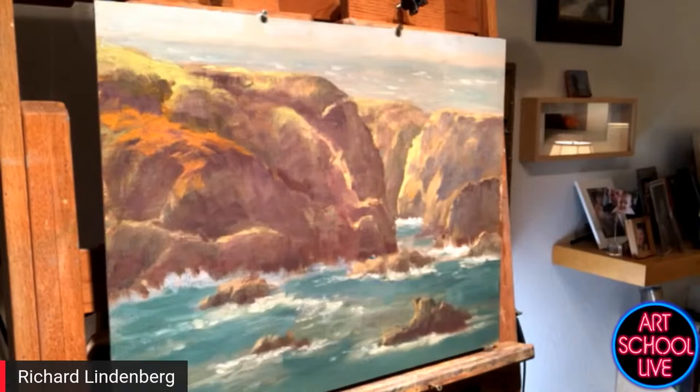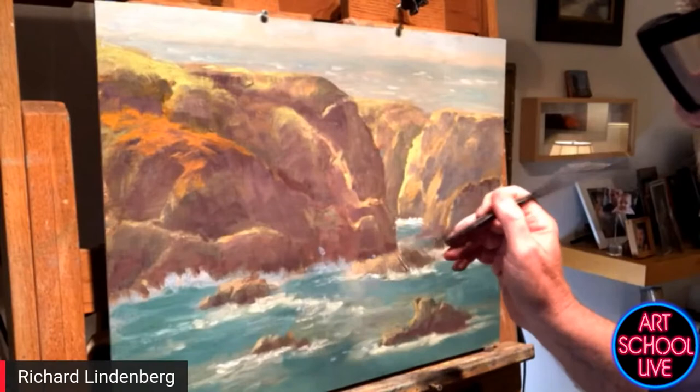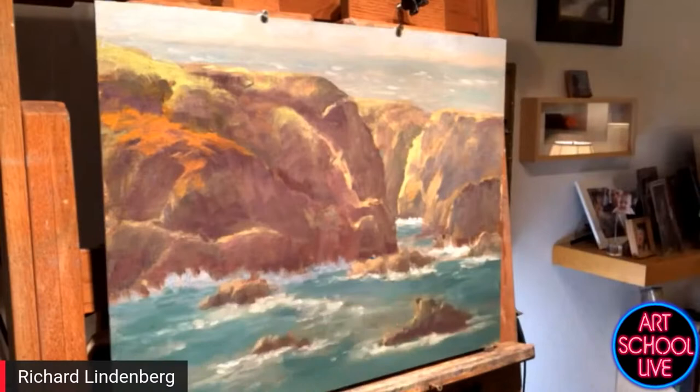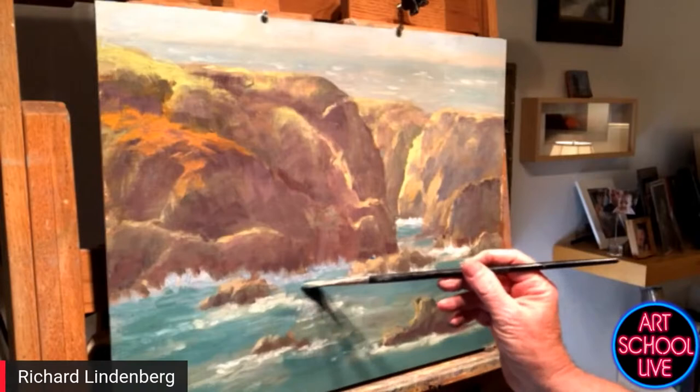Richard was the CEO of a very big, very successful company for many, many years, and he's just so much happier now as a painter. A lot of people who are professionals are taking up painting. If I have a stressful day and go out to the studio, I can't think about my stress. It's totally meditation.